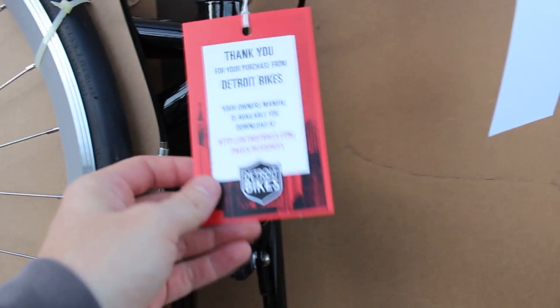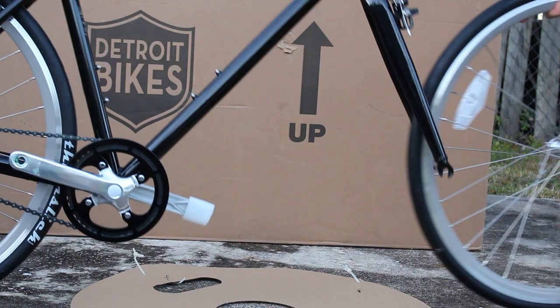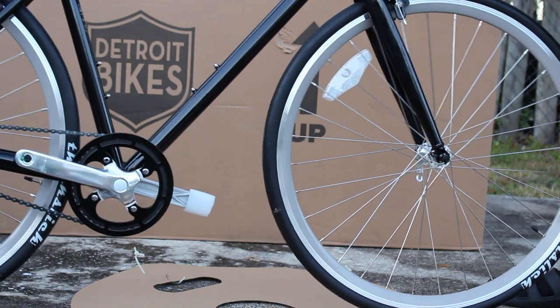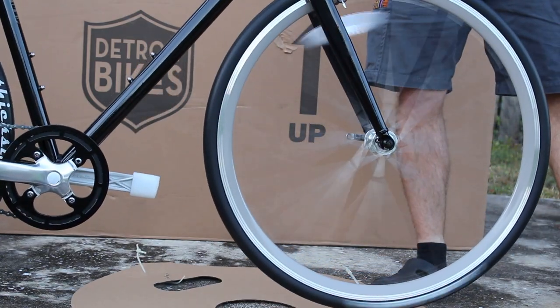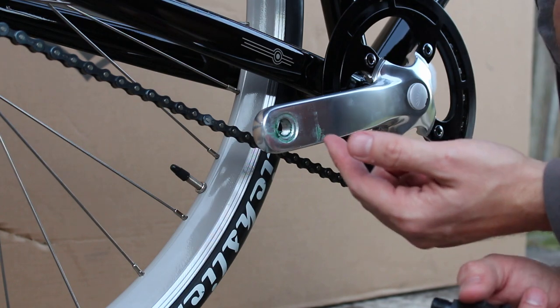There's a tag hanging off the front of the handlebar welcoming you and thanking you for buying this bike, and directing you to a website for the manual. I kind of like that because they're not wasting a bunch of paper that you're probably just going to throw away anyway — the manual is totally online. They were even nice enough to put the grease in for me.